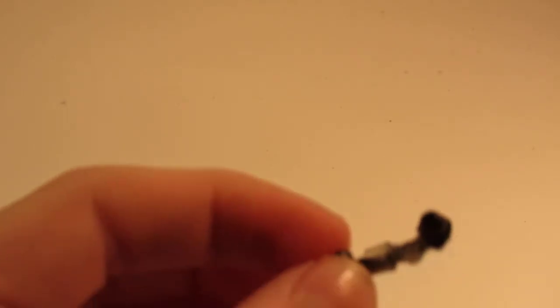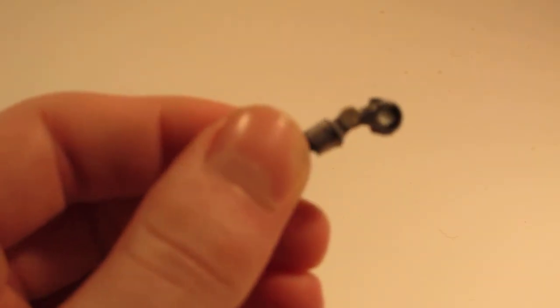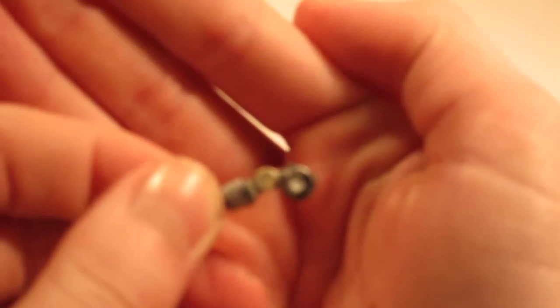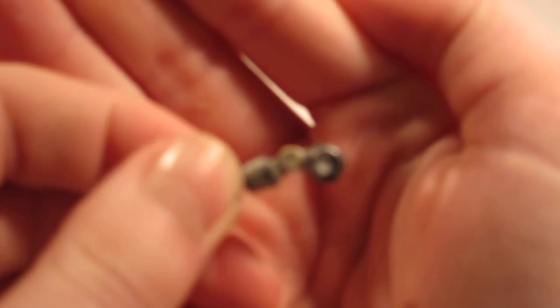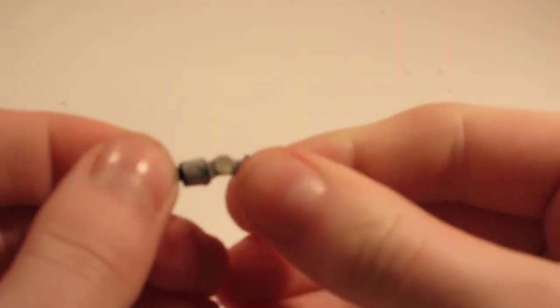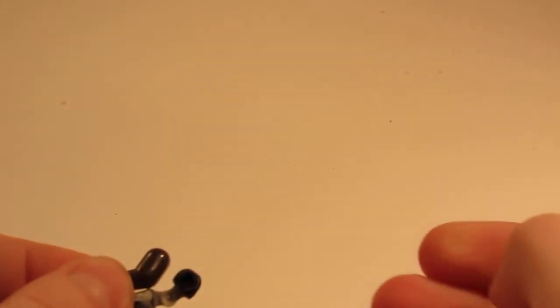Let me show you the robotic arm I made. It is painted, and I've been reinforcing it like crazy with super glue. It is about the size of a normal arm, but a tad longer — let me get a comparison. As you can see, it looks pretty nice.